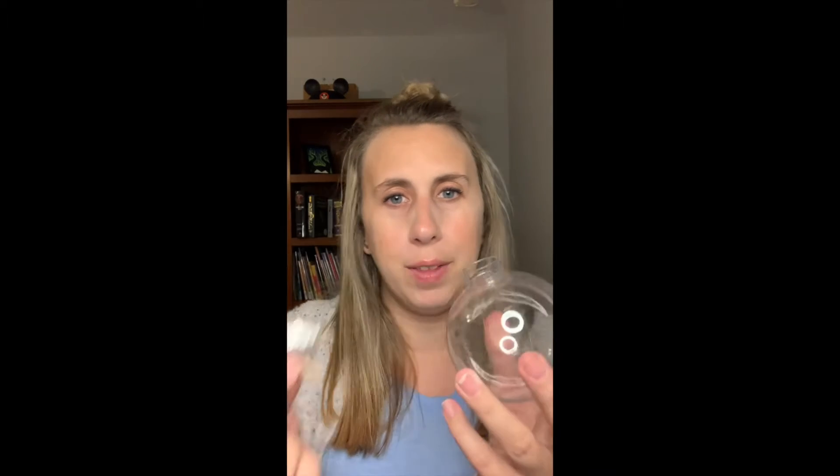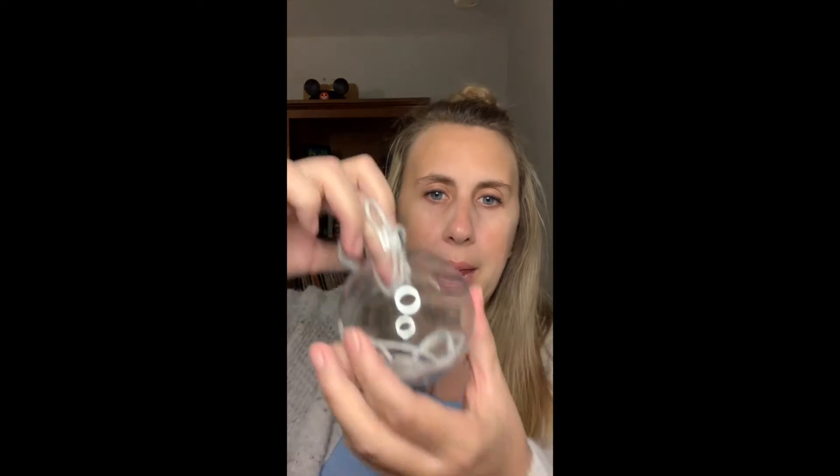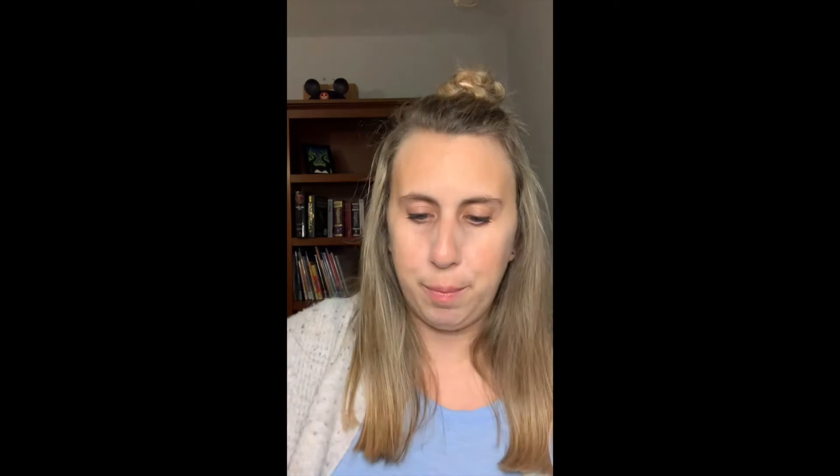The first thing we're going to do to start our craft is remove the top of the ornament — it just pulls right out. Your yarn is in one long piece, so you can use scissors to cut smaller pieces to stick inside; that's a little easier to handle. We're just going to take the pieces of yarn and put them inside the ornament.